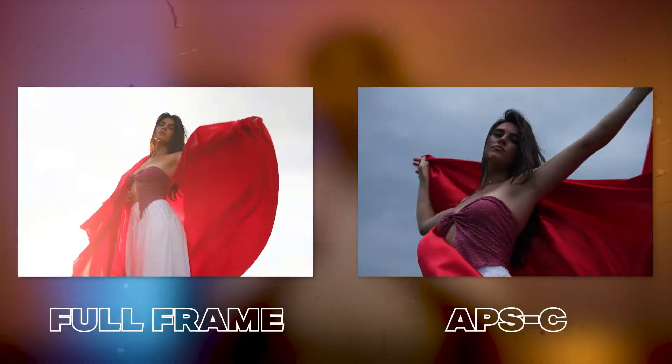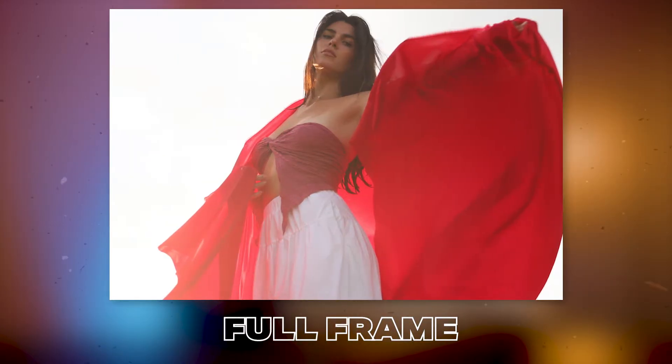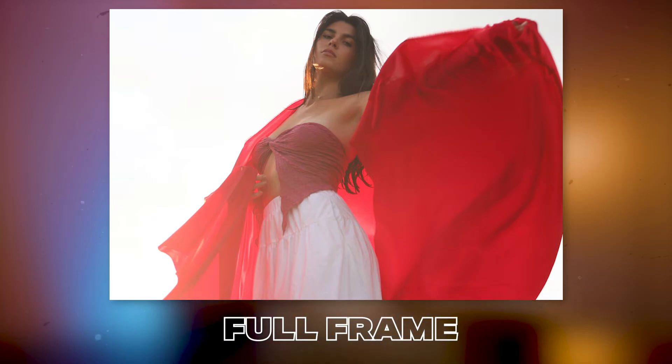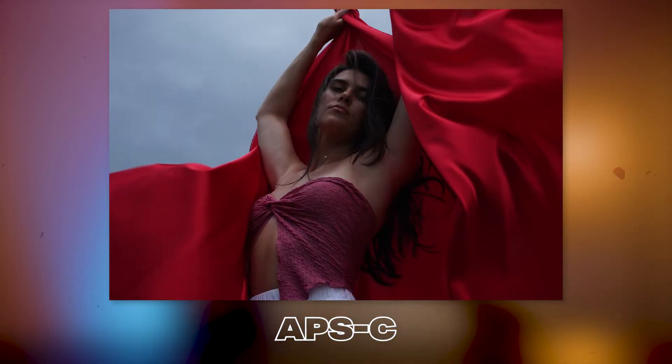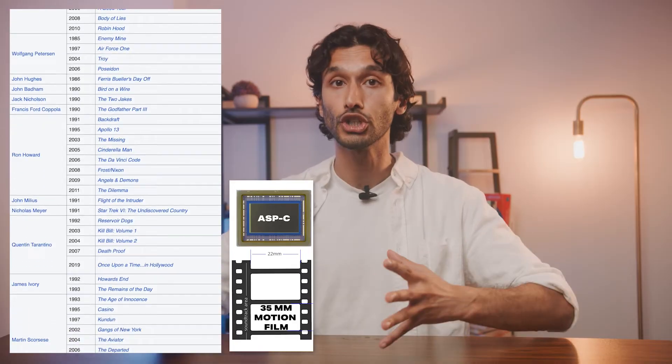APS-C is also really helpful for shooting subjects that are far away. If you shoot a distant subject on full frame, you'll have to crop into your image, reducing resolution and quality. So it's actually better to start already close to your subject by using an APS-C sensor. Things get really tricky when shooting video — APS-C or Super 35 is generally what most movies have been shot on for decades, giving a specific field of view and a specific visual language.